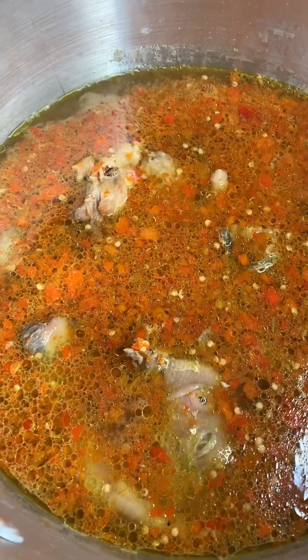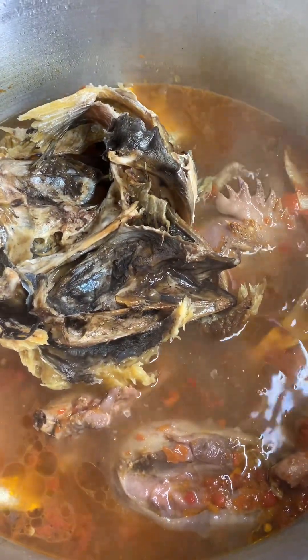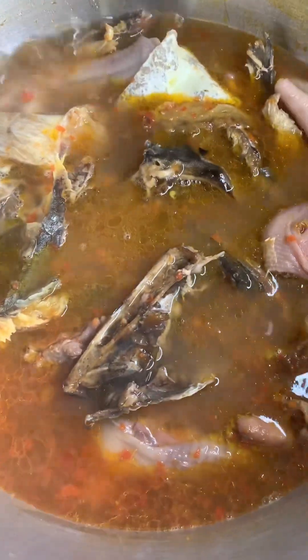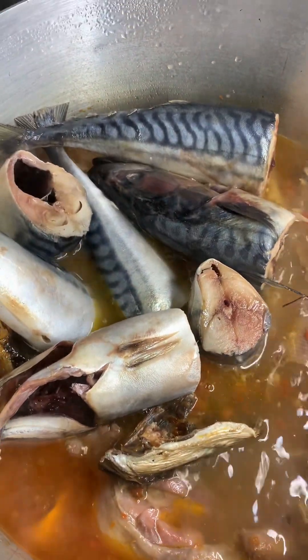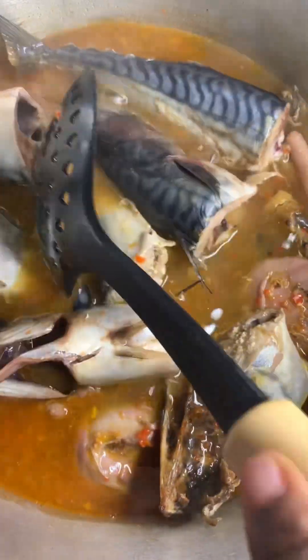Here it's been boiling and the meat is ready. I'm going to pour in my dry fish — which I've soaked and washed — and stir it. Then I'm going to add my titus fish. I stir gently so that they won't break and remain in one piece. After stirring, I cover to boil and now it's ready.